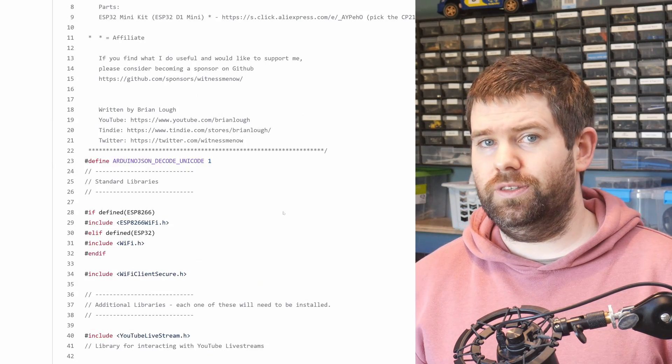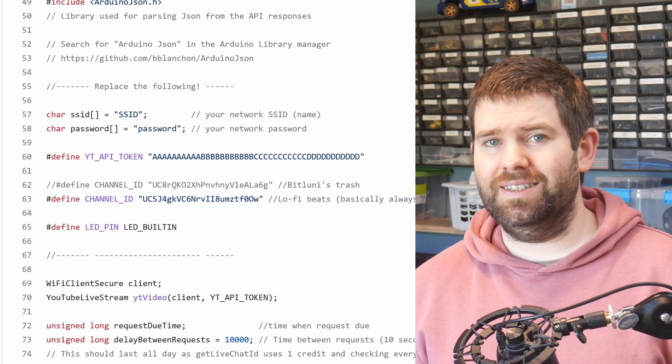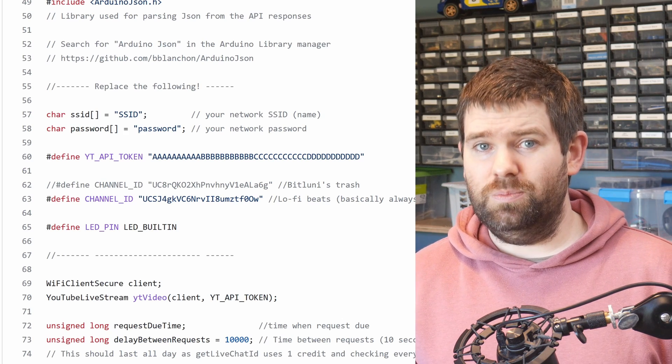Speaking of changing code, that leads me to the next topic of what projects does it suit. The web flash tool installs binaries to the board, which are compiled versions of code, meaning users can't change the code at all. Previously when sharing my projects a common step I've asked people to do is update the code with their Wi-Fi details or API keys, and that just isn't possible. Even something simple like the pin an LED strip is connected to now needs to be configured some other way.